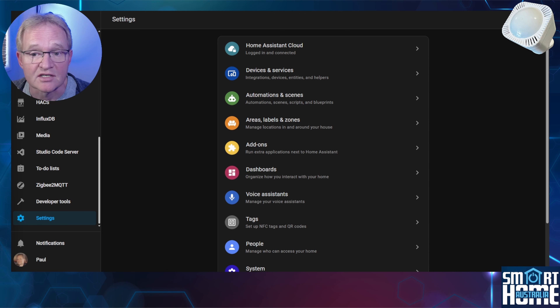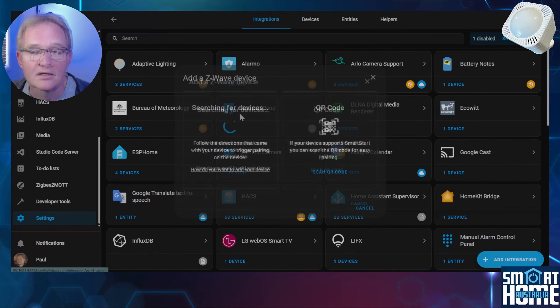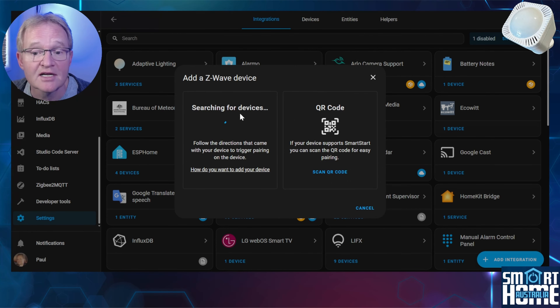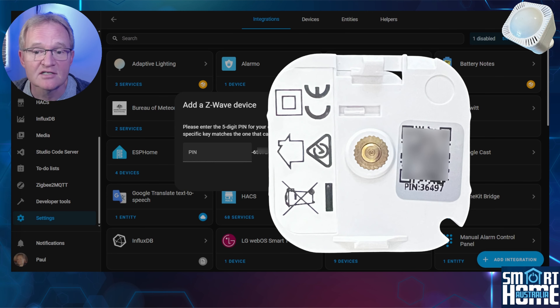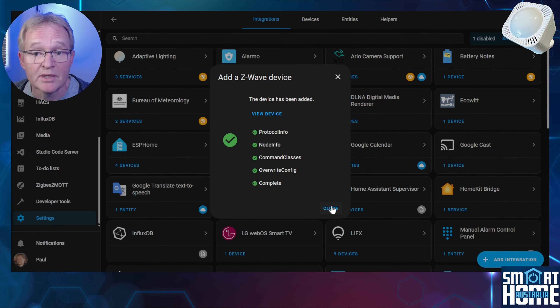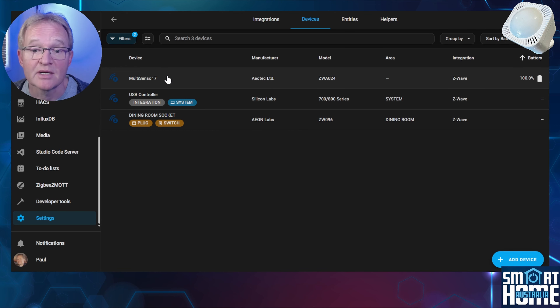The other method of adding the sensor can be done through the desktop or mobile. Open Home Assistant, navigate to Settings, then Devices and Services. Press the blue Add Integration button and select Add Z-Wave Device. Open the back of the Multisensor 7 and press the action button for one second — the front LED should show a green light. Home Assistant will ask for a device pairing pin code, which is located under the QR code in tiny writing. Enter the five-digit pin code and press Submit. Your device will be interviewed and added. Press Close, scroll down to Z-Wave and select it. You can now see that the Multisensor 7 has been added successfully.